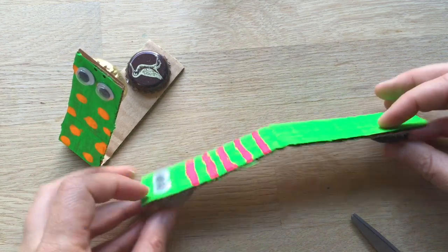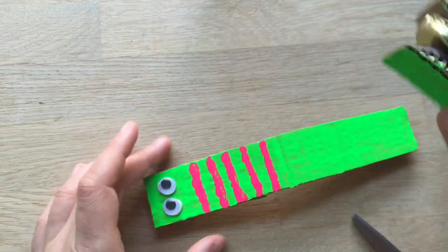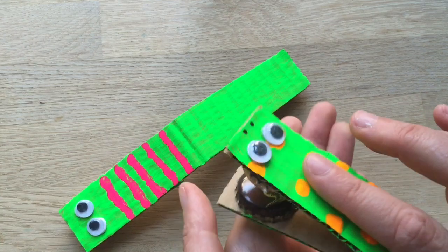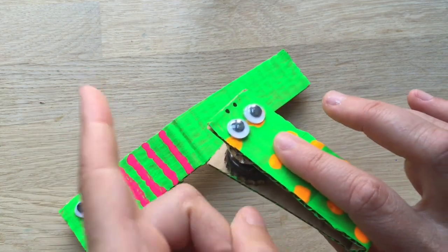So we let this dry and then we have two castagnettes to play with. I hope you like that super duper quick little craft — so much fun. Hope to see you here again soon. Don't forget to subscribe.